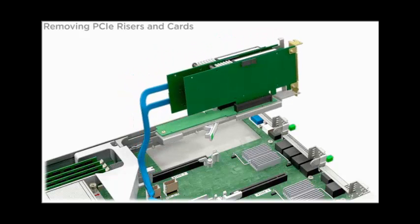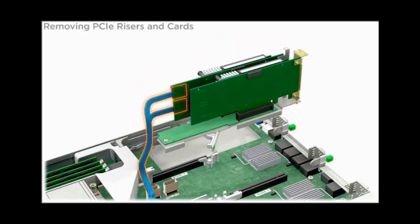If an HPA card is attached to slot 4, disconnect the SAS cables.